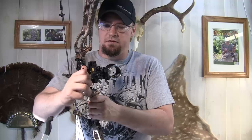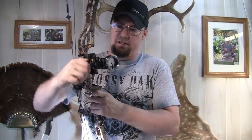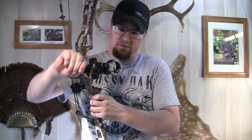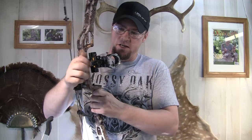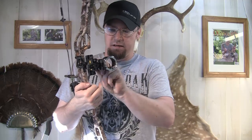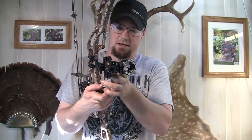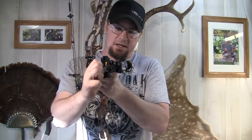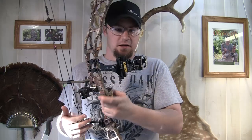You've got a locking mechanism right here and you've got a dial out here. You can see you adjust that dial and this thing slides up and down. Very nice, smooth, precise movement to it. I found dialing it in to be very easy. Locking it in and out doesn't make much noise and doesn't really cause me much extra movement.